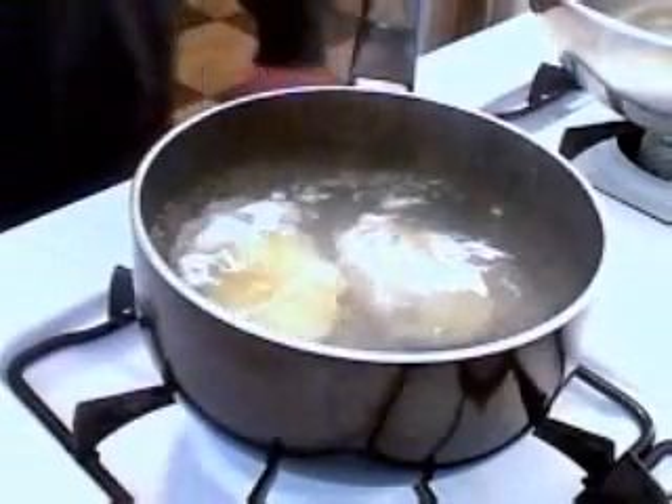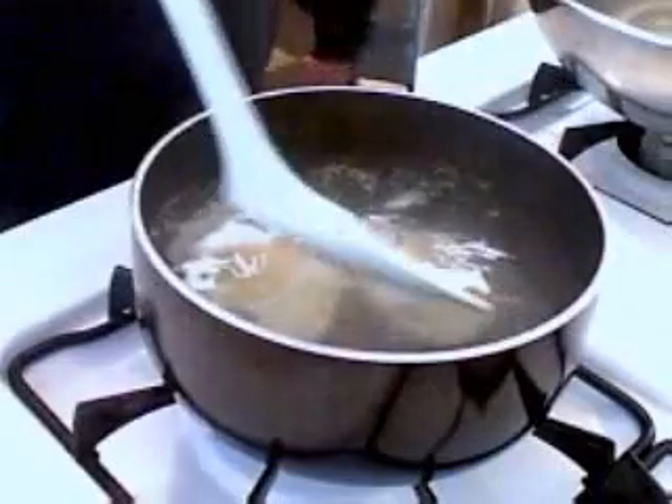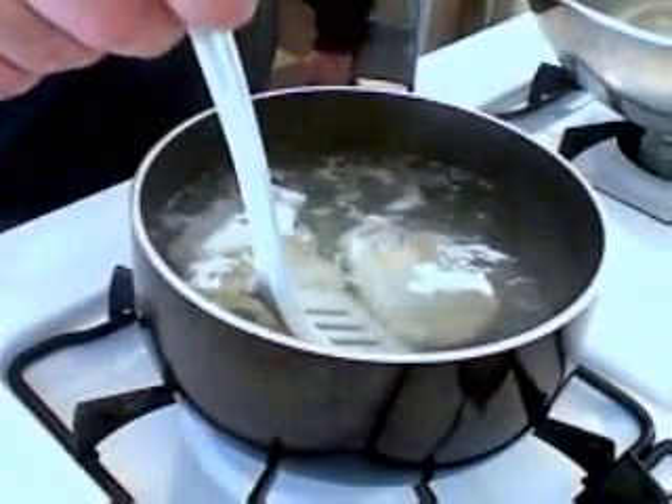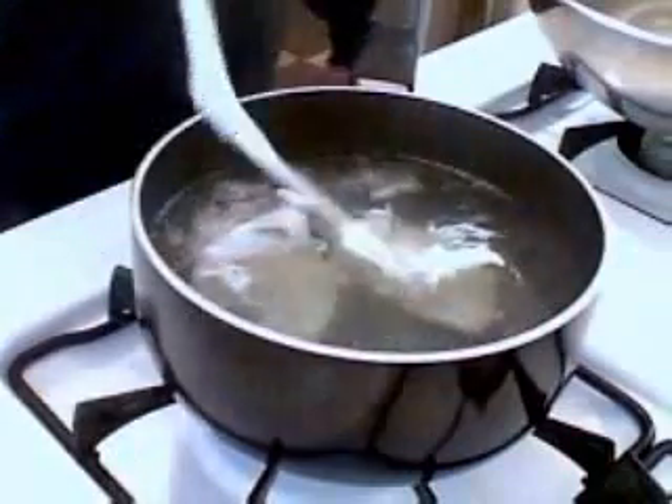Just make sure they're not sticking to the bottom. If you use a non-stick pan, this shouldn't be a problem. But I'm going to give it a little nudge with a spatula here just to make sure that they're floating independently. And if they do stick a little, don't be scared — just give it a little nudge. And there you go.